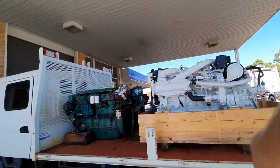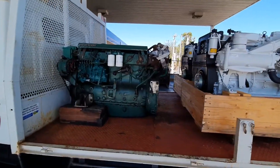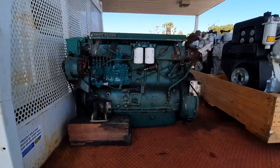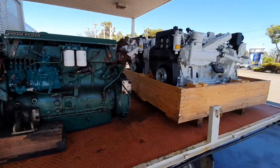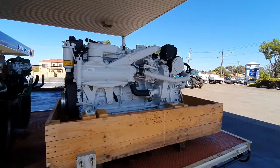So for this vessel, which is an AM38 Flybridge Cruiser, the owner decided the Volvos have done their dash — time to put in a couple of nice new motors, and that's exactly where the Neff 280 marine engine has come in.